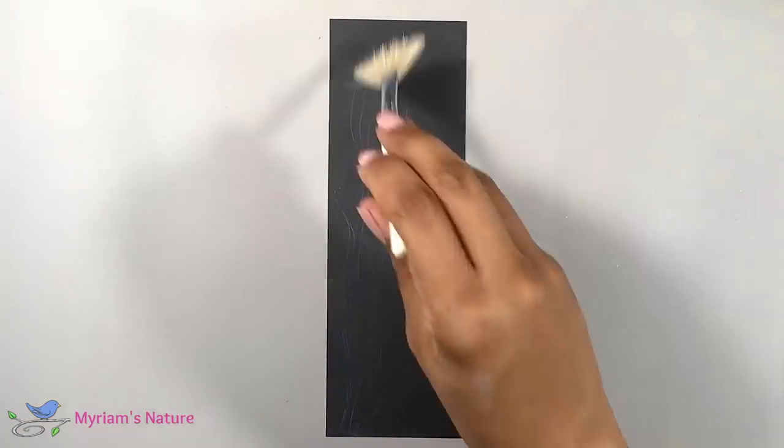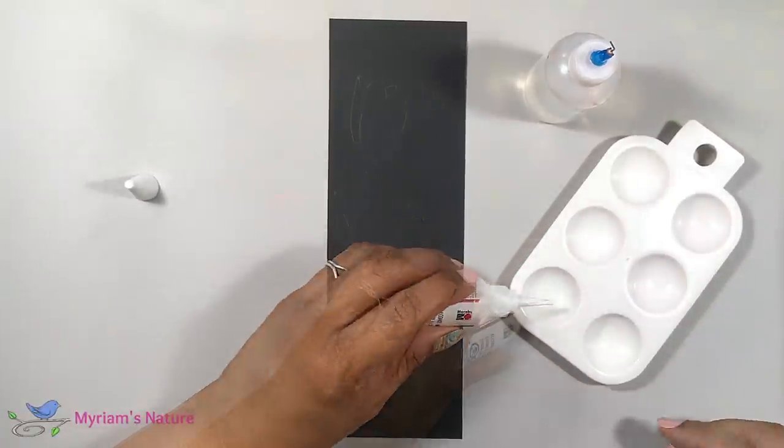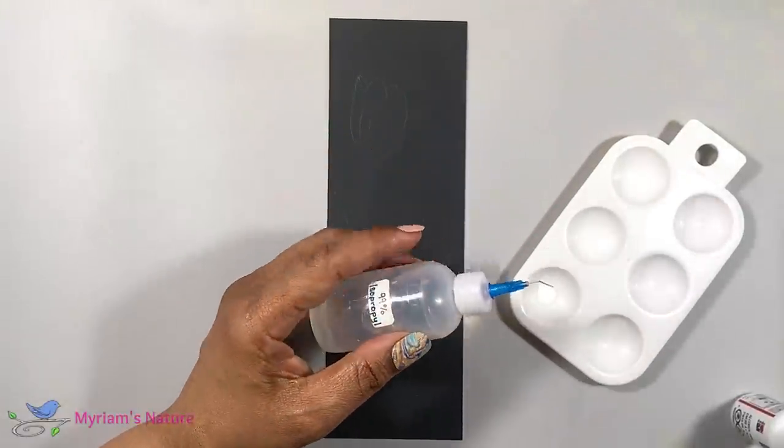Now for my ink, I'm thinning it quite a bit. On average, about three drops of alcohol for every drop of white ink.